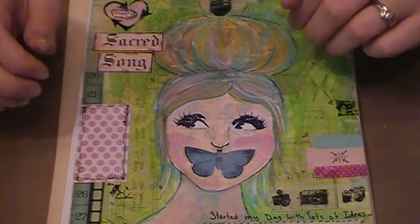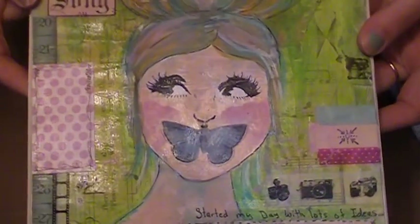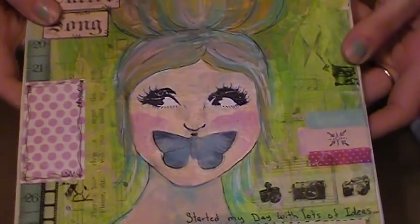Hi guys, it's Tara here with another tutorial for Viva Las Vegas Stamps. Today I'm going to show you how to create beautiful faces for your art journal using rubber stamps.